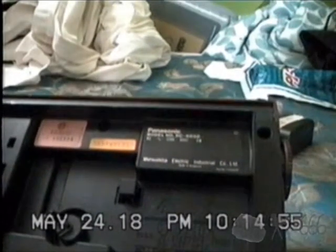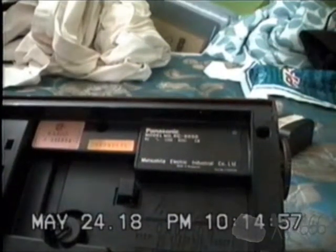5 watts. Matsushita Electric Industrial Corporation Limited. Made in Singapore. It doesn't have a patent number on it. Risk of electric shock, do not open.